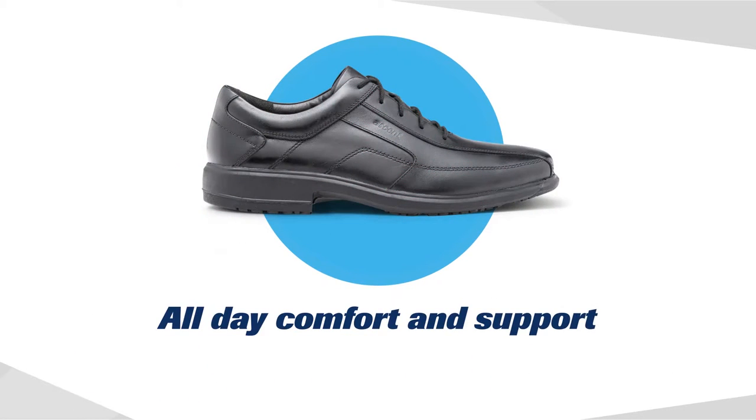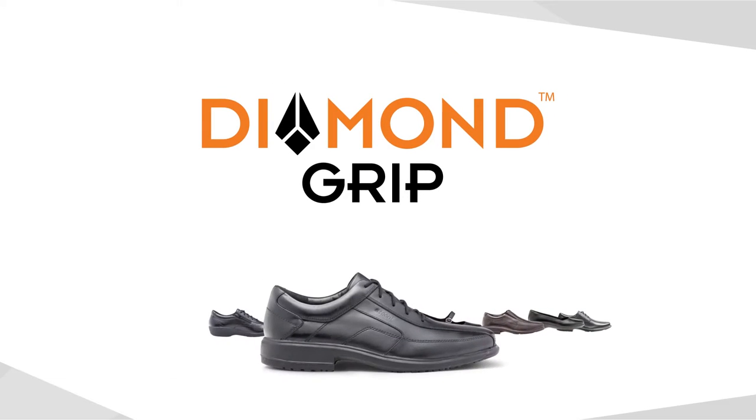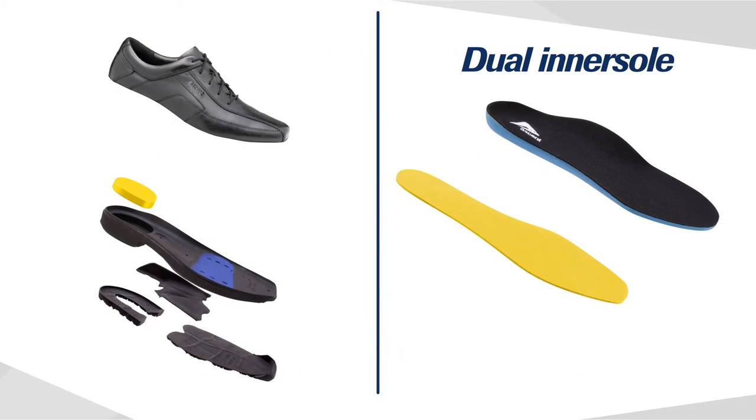Our Diamond Grip range does not compromise on style or comfort. All styles feature a soft full grain leather upper for a quality finish, and a dual inner sole system providing maximum comfort and fitting adjustment.